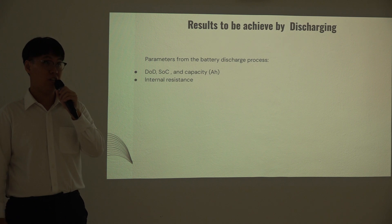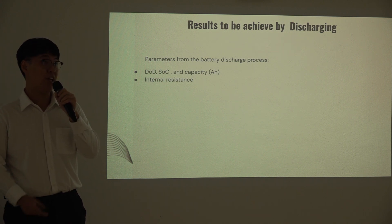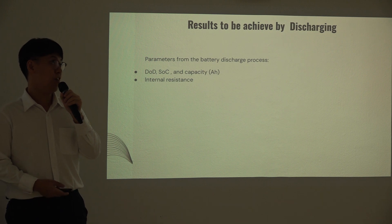Some of the results achieved from discharging include: depth of discharge, state of charge, capacity from the battery, and internal resistance of the battery. These are the key factors used to assess battery performance for repurposing.